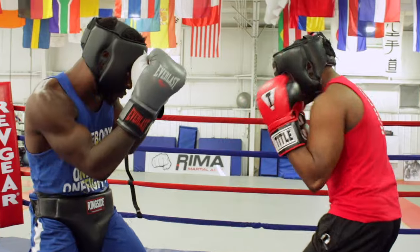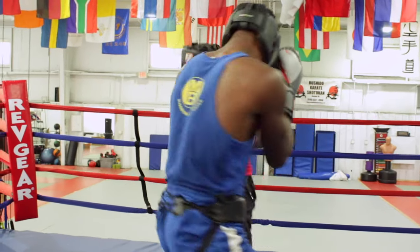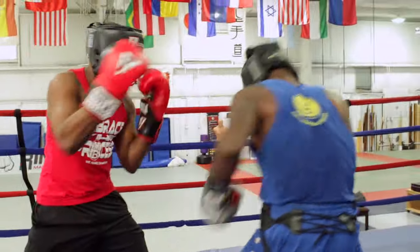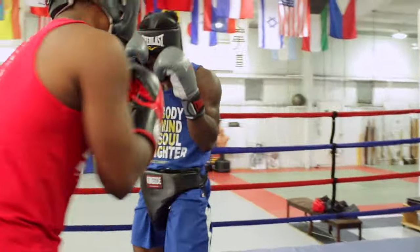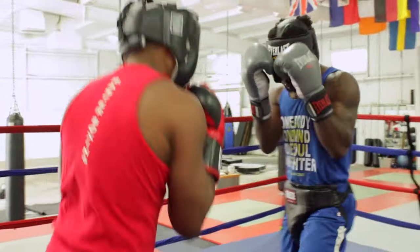Ready? Rotate, tap him, block. Prevent the counter. Ready? Pop, pop, and block. Set, go. And block.